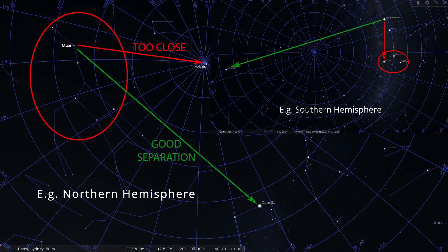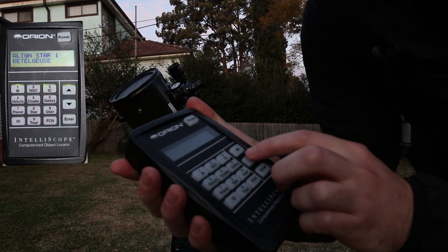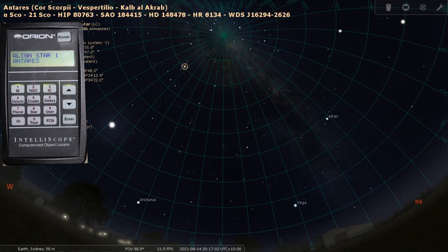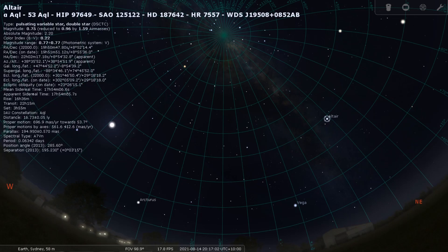Bearing in mind you want them fairly separate in the sky, at least say 30 or 40 degrees separated. You don't want two stars that are right next to each other — you don't want two stars in the Big Dipper or two stars in the Southern Cross. Preferably stars that are decently high above the horizon. For me, for instance, in the Southern Hemisphere right now, I might choose Antares — that'd be a good one, it's almost overhead at the start of the night. And then Altair would also be a good one, which is slightly lower in the Northern sky right now, in August here in the Southern Hemisphere.